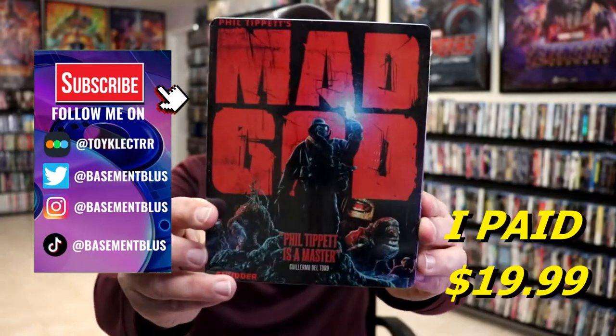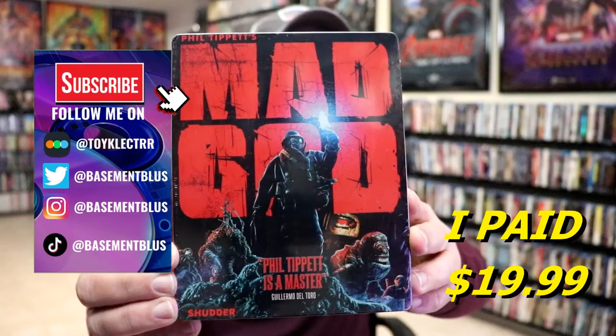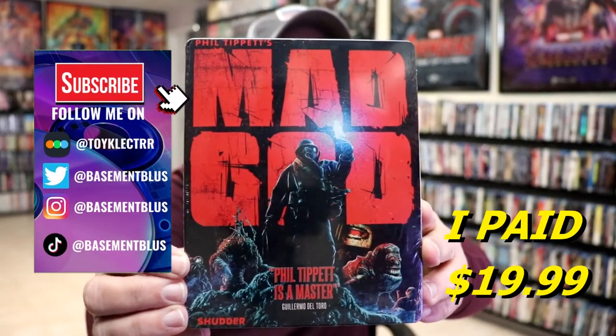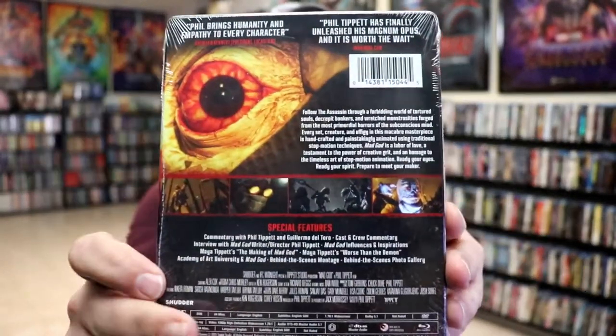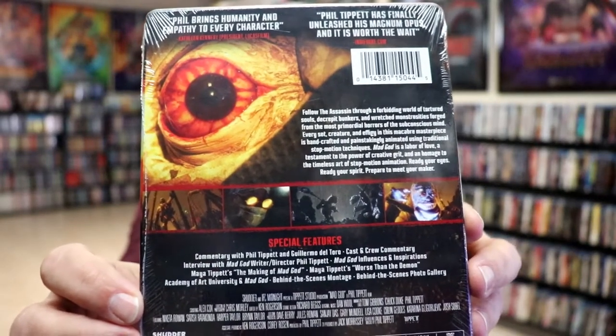So I've received my order for Mad God. This right here is a Shudder Blu-ray Steelbook. Here's the front, and here's the back. If you'd like to read up on it and check out these special features, you can go ahead and pause and do so.